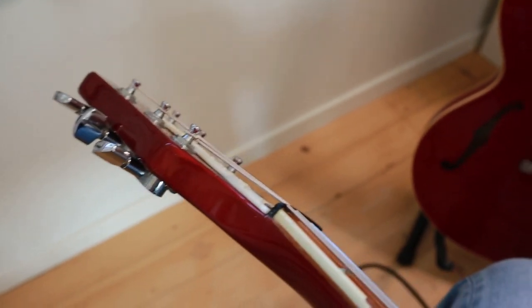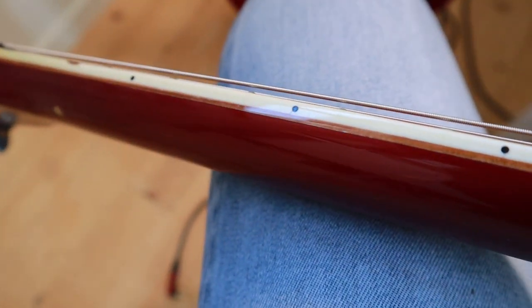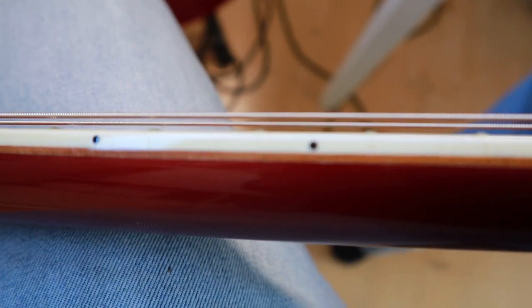Luck would have it that a few weeks later I finished a job and with the last paycheck money I went back to the shop and took it home. So here it is — it's been my main guitar and you can see that it's been lovingly abused.